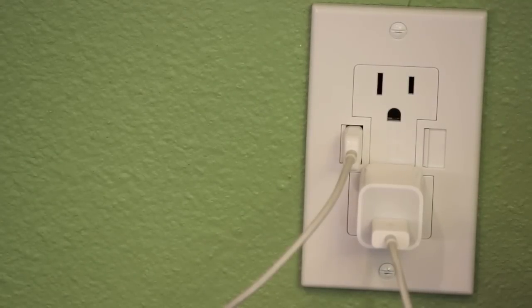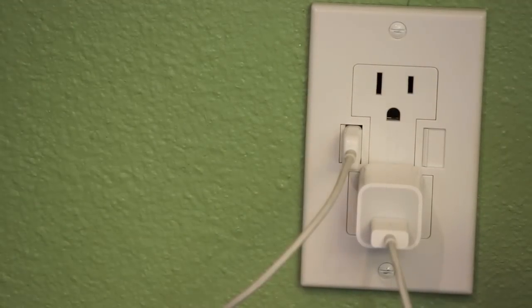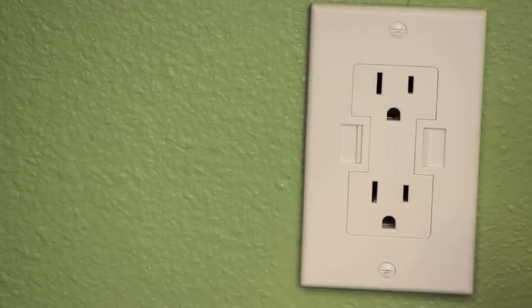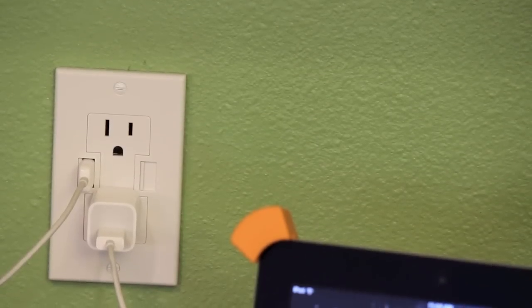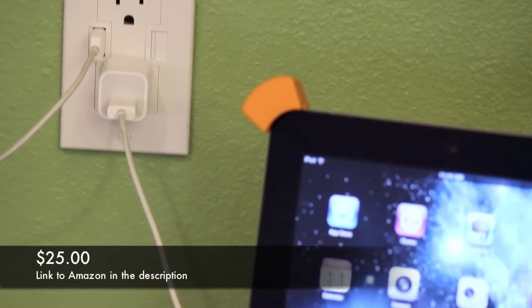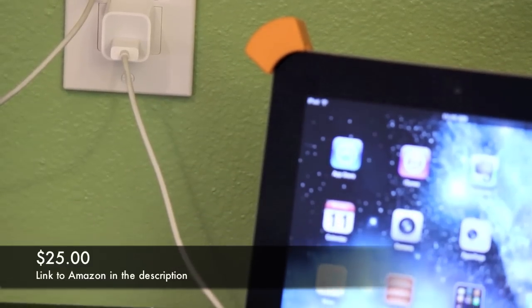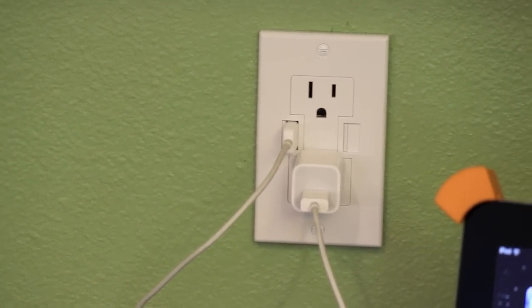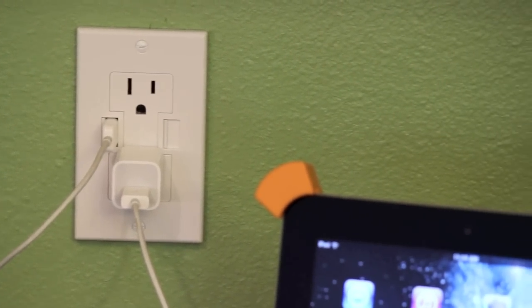Alright guys, well that's it for the installation of a USB wall plug. I hope you guys enjoyed this video. If so, let me know down in the comments what you thought. Also, if you think you might want to pick one of these up, you can head over to Amazon. You can get them for right around $25. I'll leave a link right down below in the description for you. Alright guys, thanks for watching. Hope you enjoyed the video. If so, hit that like button. Don't forget to subscribe to see more upcoming videos, and I'll see you guys on the next one.